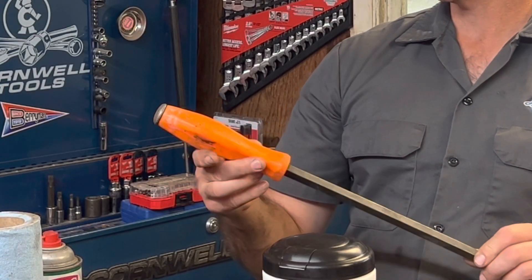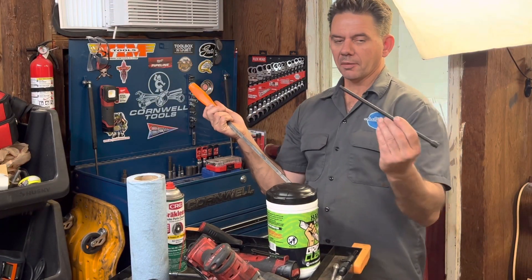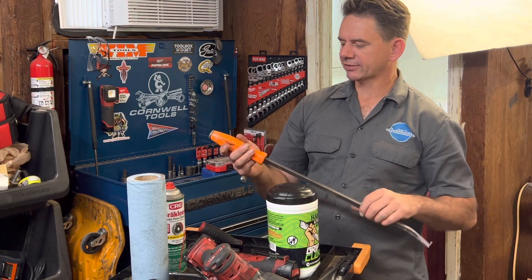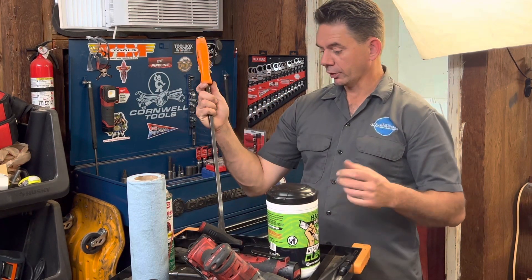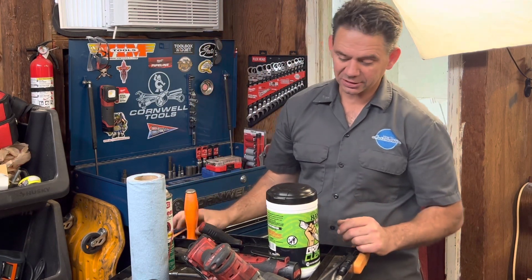As you can see here, it's not the best — especially for plastic tools. For a metal tool like this, it's not too bad, but if you're going to use anything plastic, brake cleaner is a rough way to go. It will get you clean but it just discolors it and stuff.